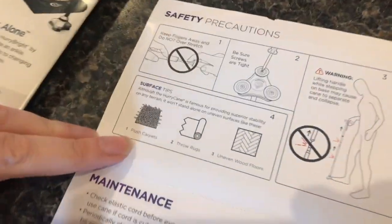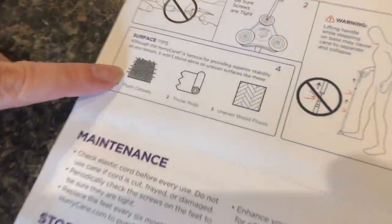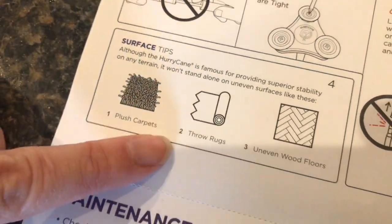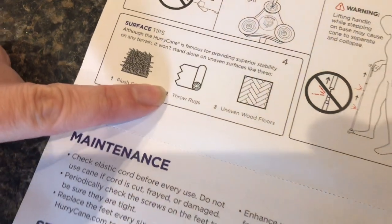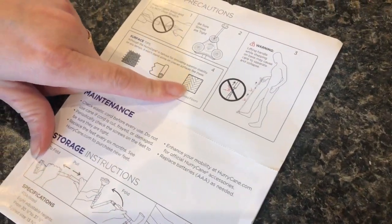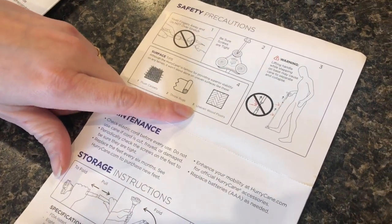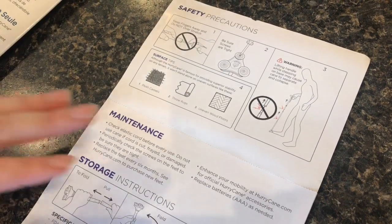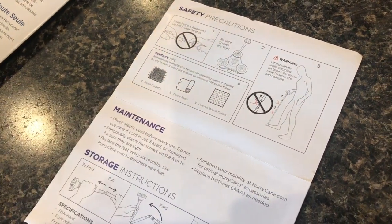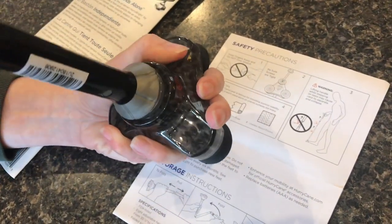Now, with these feet being so close together, this cane is not going to stand up well on very plush carpet, and it may or may not stand up on throw rugs — it does stand up on ours but ours aren't very plush. Of course if you have an uneven floor, whether wood or concrete, if it's really bumpy it's not going to stand up, but most floors will work.